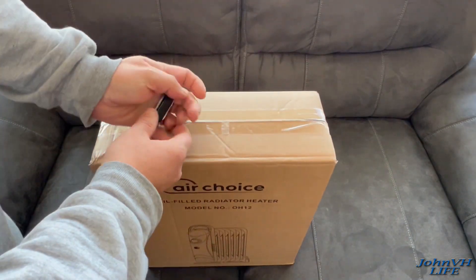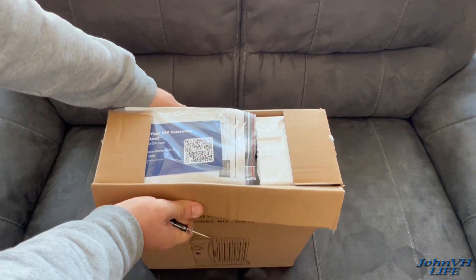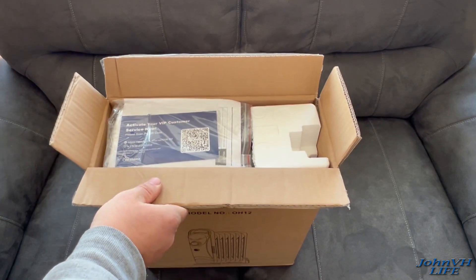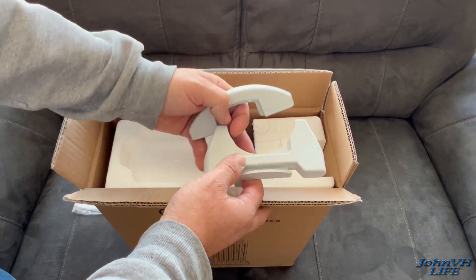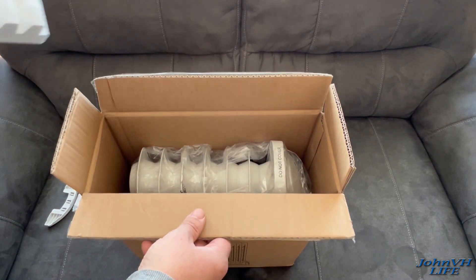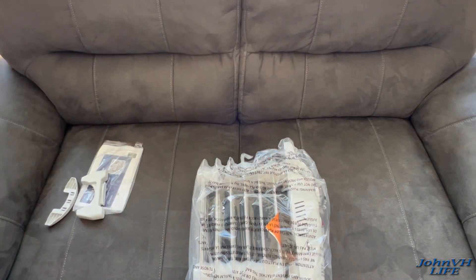So let's go ahead and open it up and show you what you get in the box. So right on top here you'll get your manual and some VIP customer service stuff, a couple plastic parts, and then the unit itself. There's nothing else inside the box.